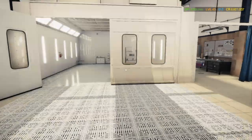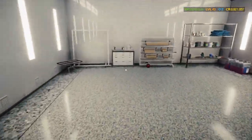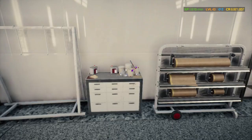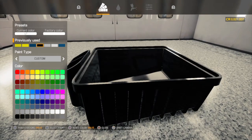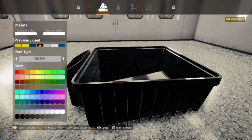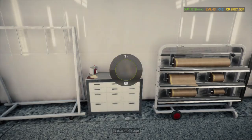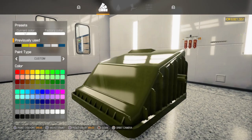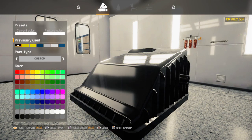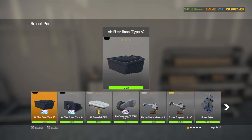To the paint shop we go. I'll go black for this. There are a lot of moving pieces to this car, I tell you — more than the average one.